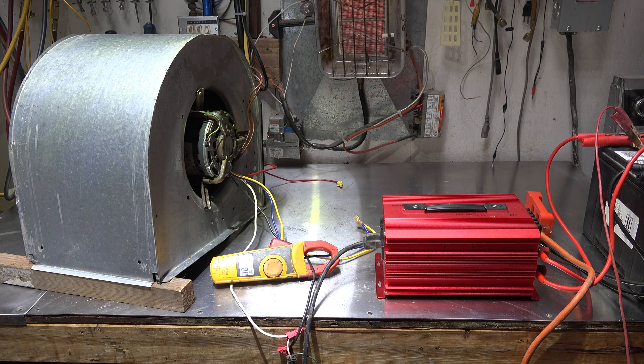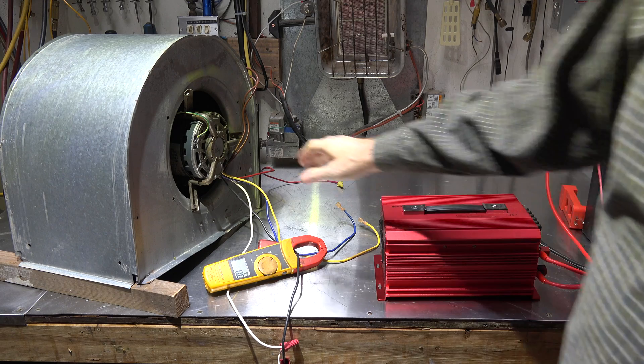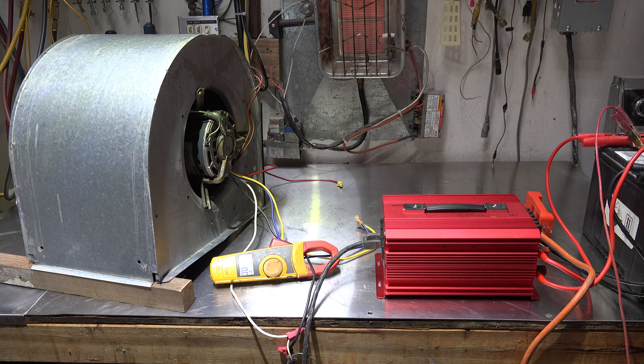Continuing with this test of the Bestech modified sine wave inverter, I'm going to test a few PSC fan motors. The motor we're testing now is a PSC half-horse motor, and we're going to see if there's any negative operation with any of these motors. Some of them will be in furnaces, some will just be out like this one. I'll check the amp draw both with regular power and with the inverter, and we'll see what happens.